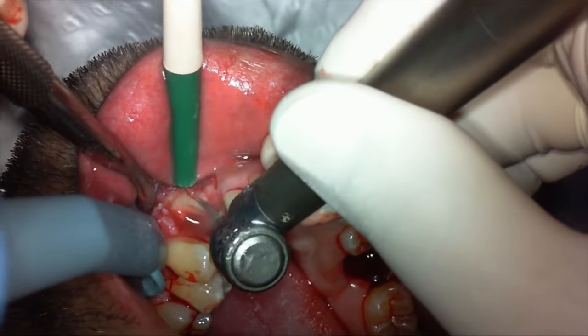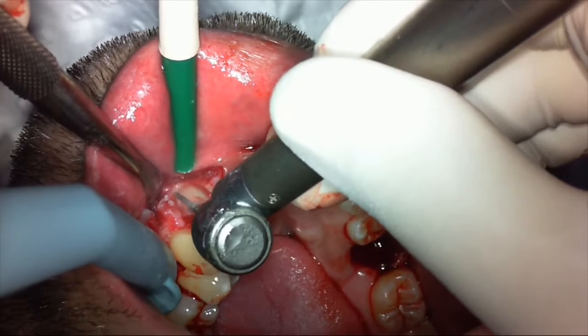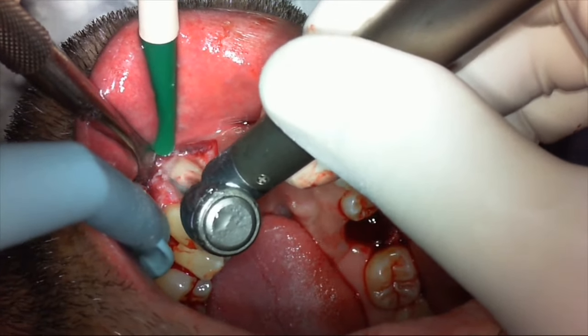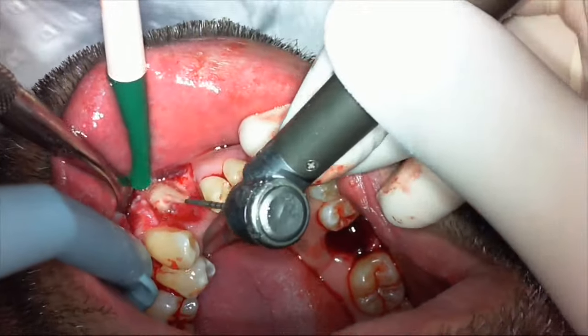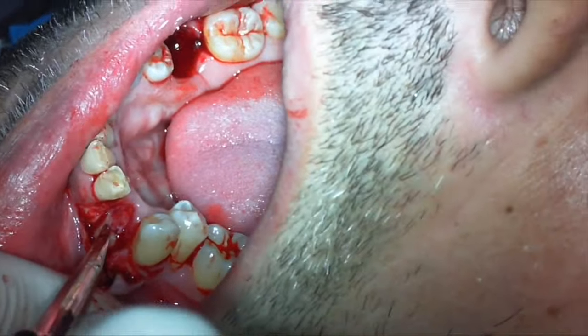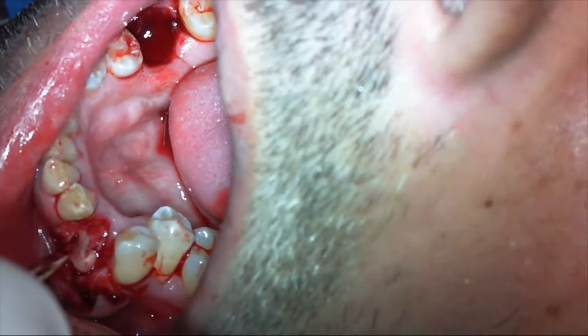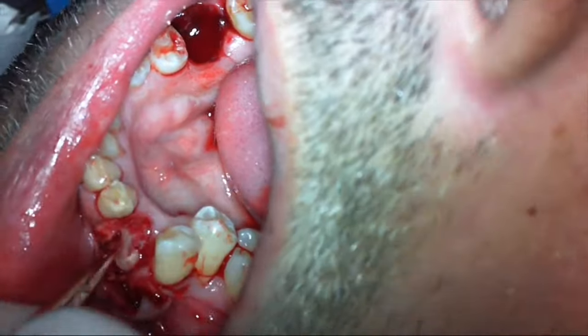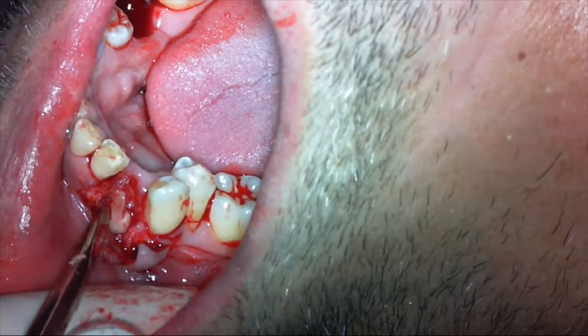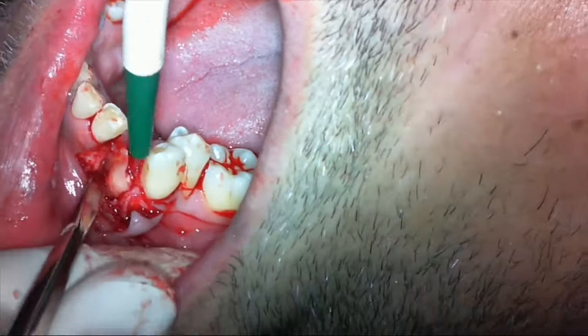That bur is the 700 triple XL. What I like about it is it's very long and very thin. I'm using it to remove some bone on the mesial and distal, then using my luxator — I prefer luxators over elevators — to elevate the two roots in one piece. The handpiece has a 45-degree angle, keeping it away from the field of view.